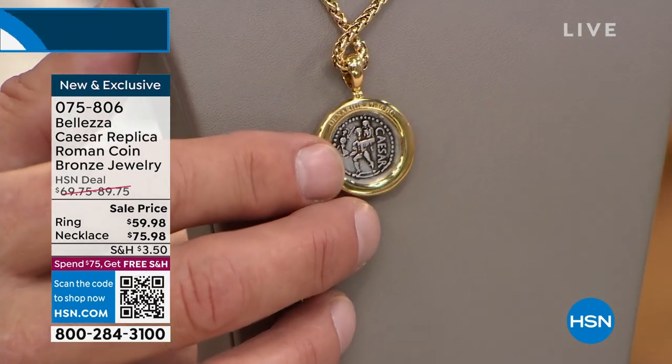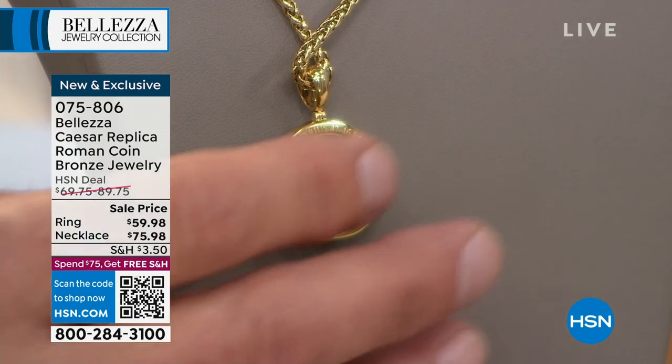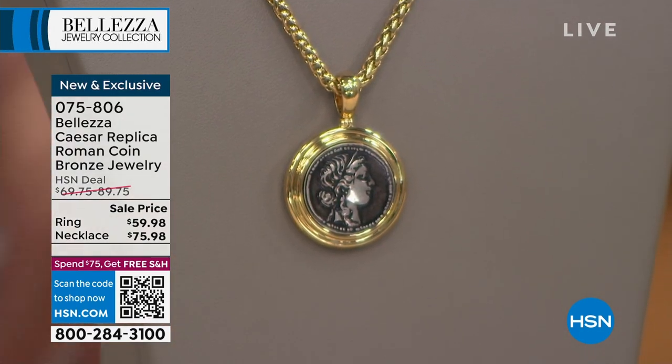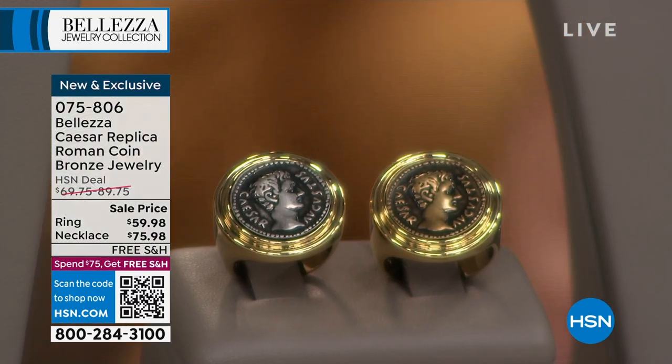There's a goddess swimming up and she's sort of at his feet. The back of these coins changed throughout history, depending on what was going on politically. So if we look at the ring — I have the original 2000-year-old coin in the ring and I had it made for you in 18 karat gold.